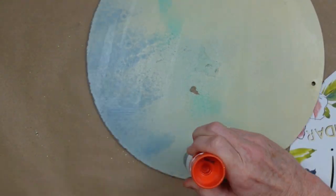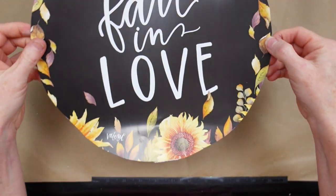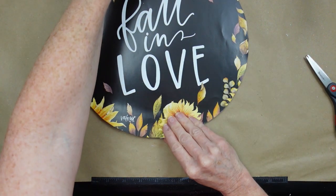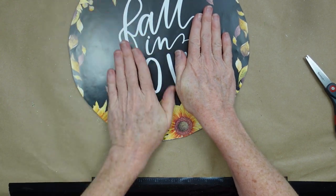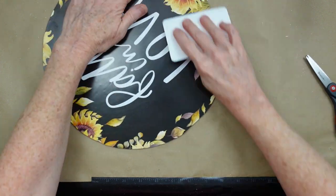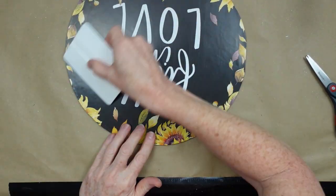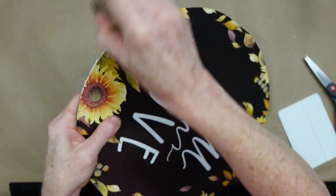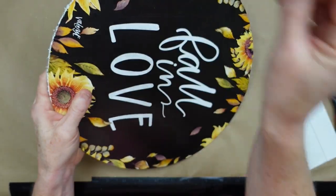Glue stick — you know me and my glue sticks. I'm going to go over this project thoroughly and then lay this down on top, then start pressing it out from the center outward in all directions, then use my wallpaper smoother to press it down. Take your sandpaper and go around your edges to shear off those edges and make a nice smooth finish.